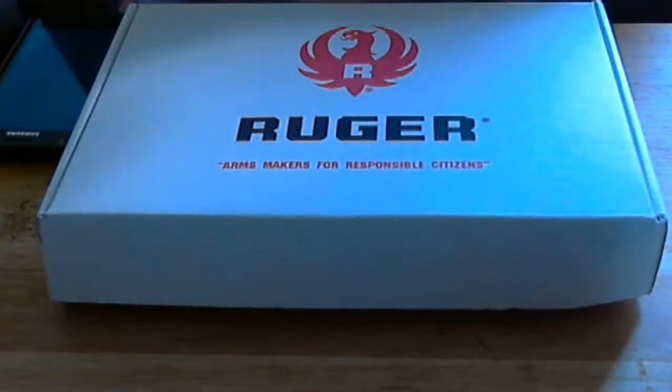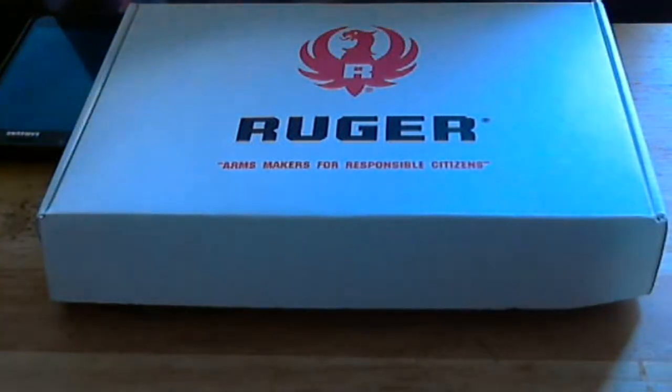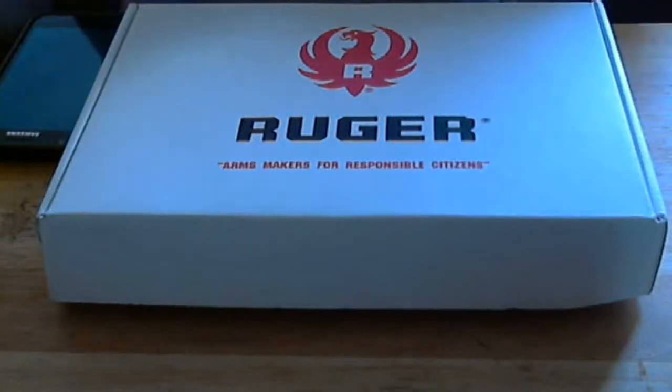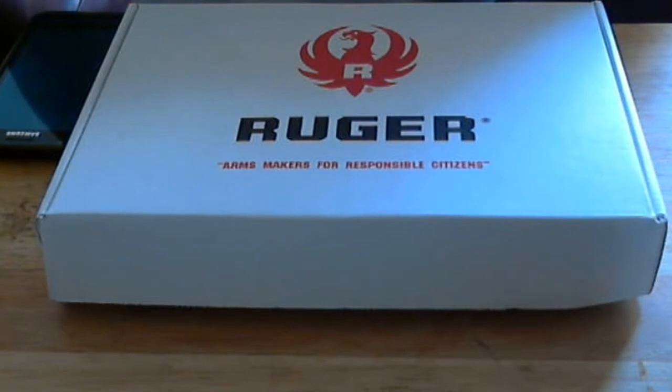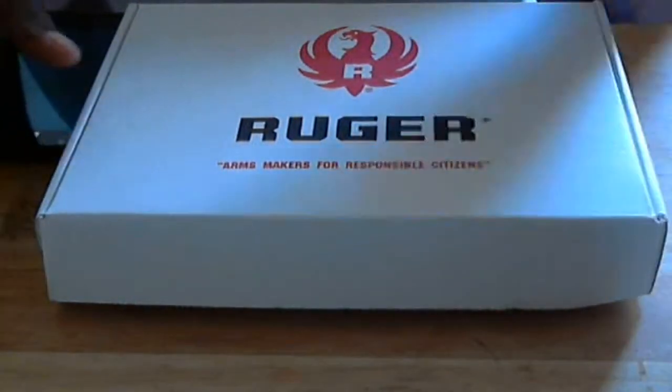Before we do that, I want to give a shout out to hickok45 — I think that's his name, sorry if I botched it. If you guys are interested in this gun, he has a really good review on his page of the Ruger SR-22. He has a good range setup in his backyard and does a thorough review, so go check out his channel. Thanks to him because it really convinced me on choosing this gun over the Mosquito.